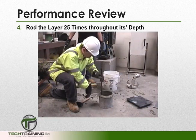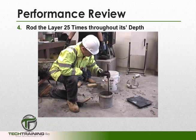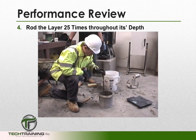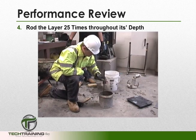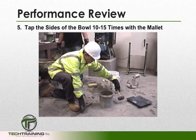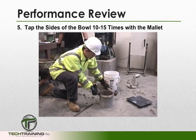We can now rod this layer 25 times. We want to uniformly distribute our strokes across the full cross-section of concrete. We want to rod the layer throughout its entire depth without forcibly striking the bottom of the measure. Now, using our mallet, we want to tap the outside of the measure 10 to 15 times.